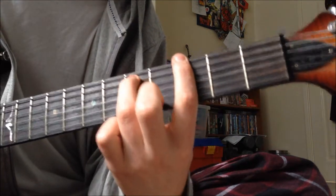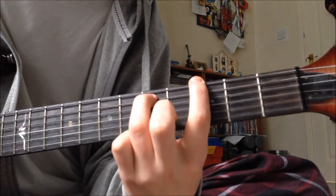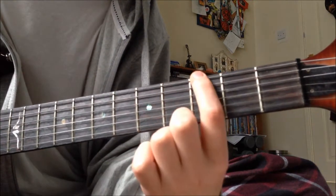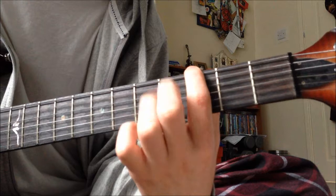And then you go to the 3rd and do a G power chord. Hit the 5th to open, and 2 more open.